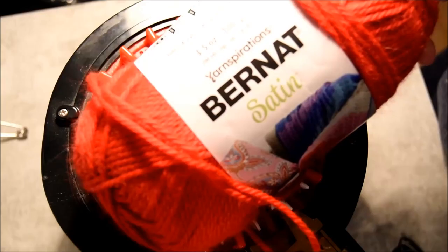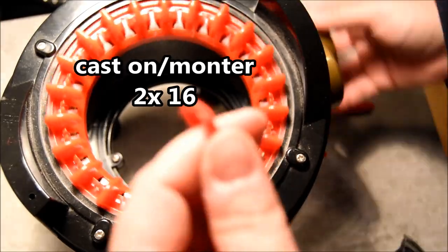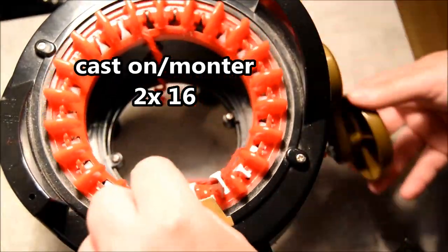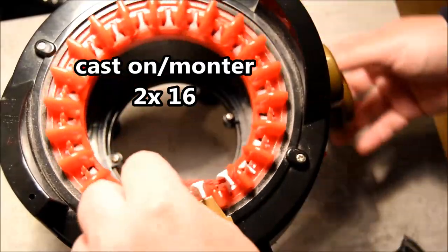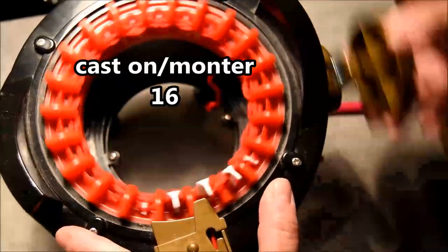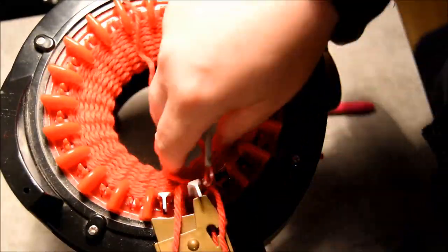Hi everybody! Tonight we will show you how to make a strawberry on your knitting machine. First, find the black needle, go one in front and one in the back. For the first row, put that in your yarn feeder, close it, and then crank for 16 rows. I did two times 16 rows because I made two strawberries.